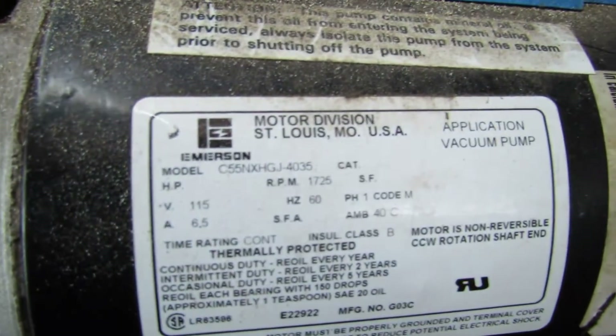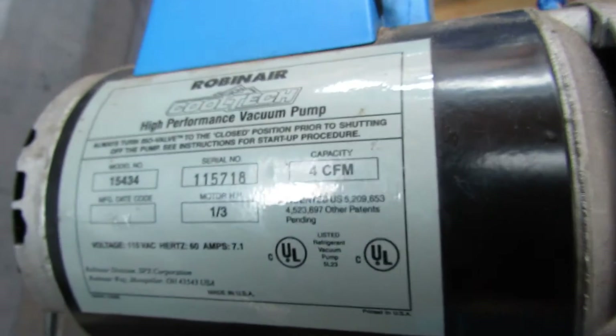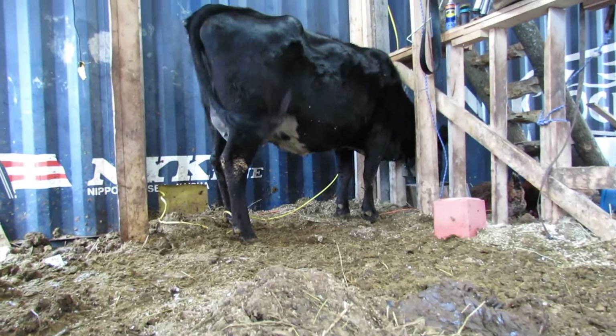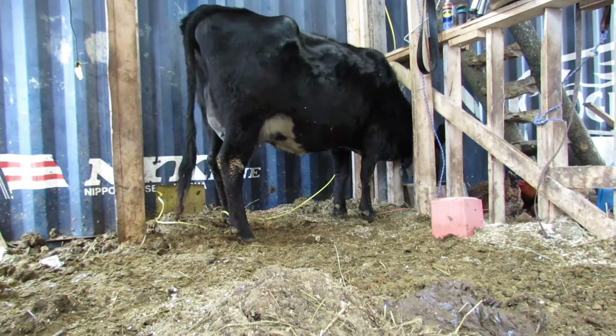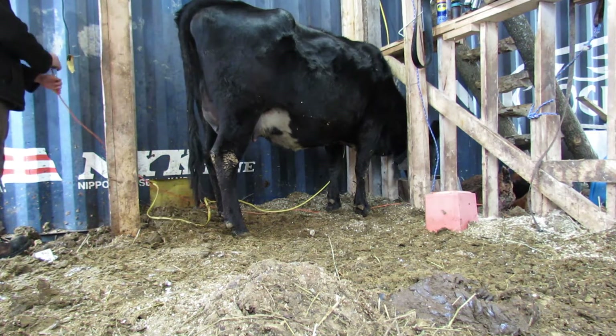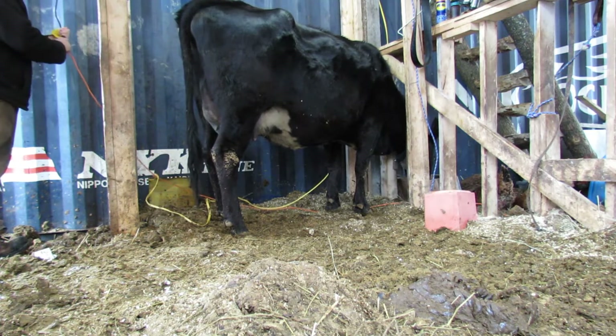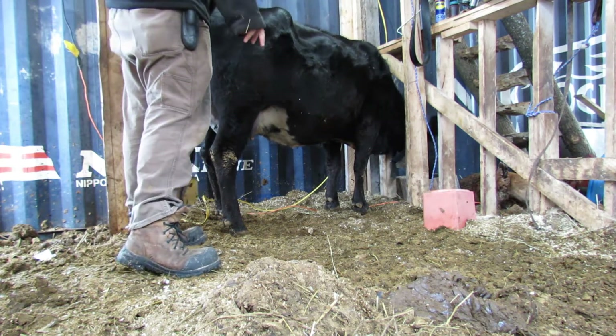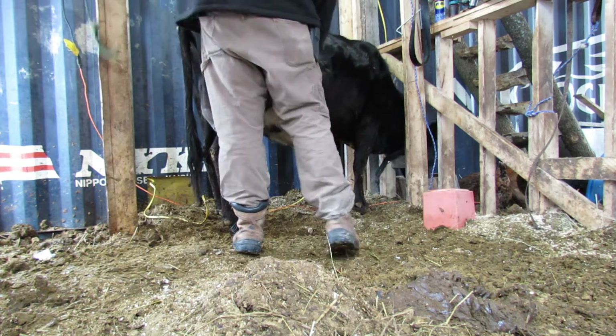Now the specs on this one are that it pulls, I think, four CFMs. Yeah, CFMs. So I thought I'd make a video for you showing how it works. It isn't my main one — I just have it plumbed up in there just for temporary use. So I'll stick around and fire it up.